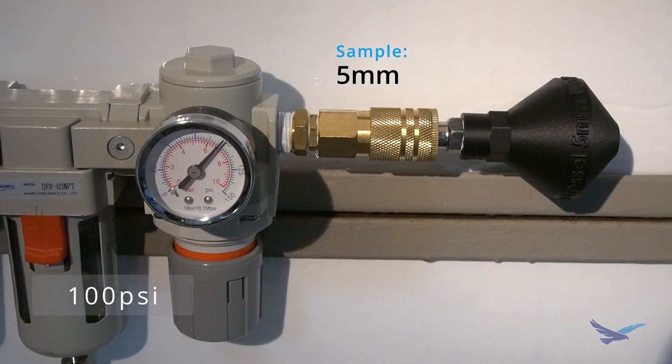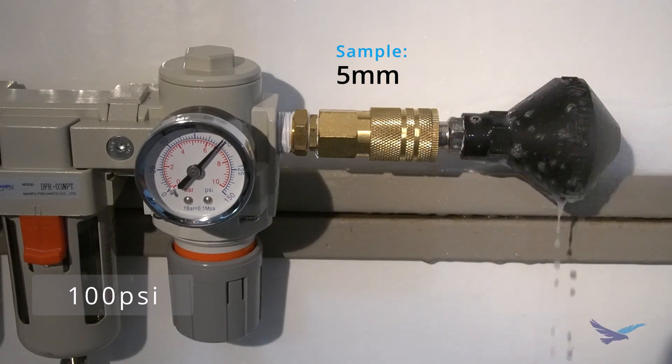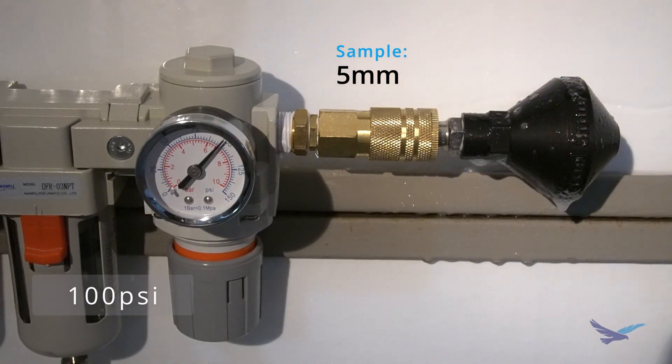My air compressor could not go any higher than 100 psi, so that was the max that I could test. I then sprayed the part down with soapy water to check for leaks and did not see a single leak. I let this part sit under pressure for a good while before changing samples, and it still held up.